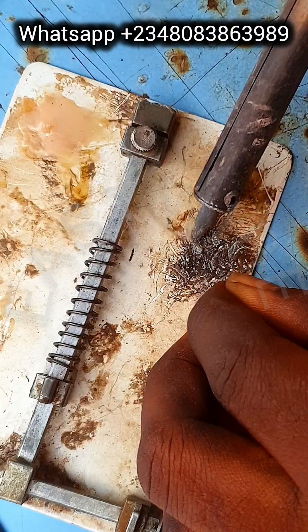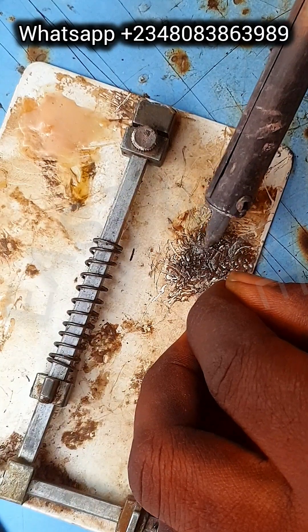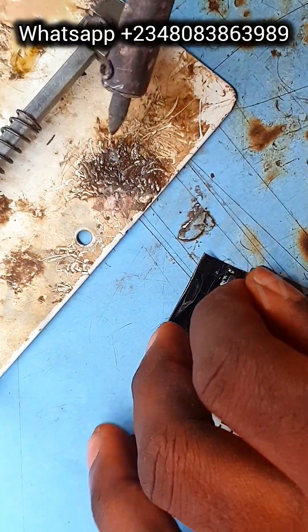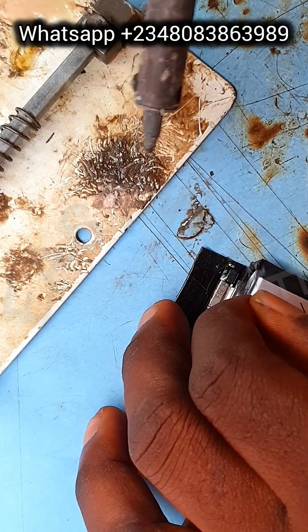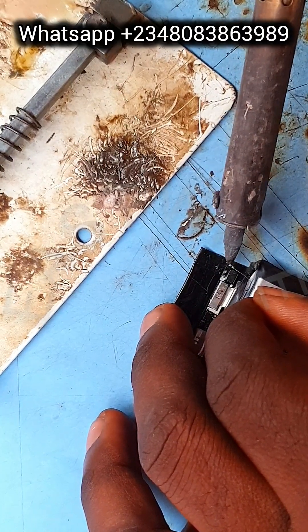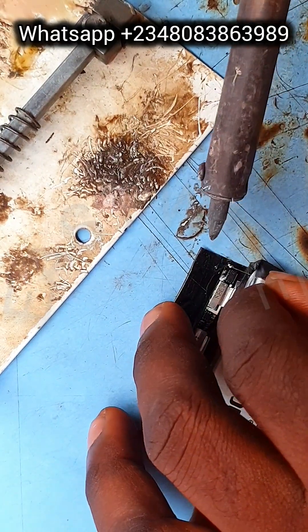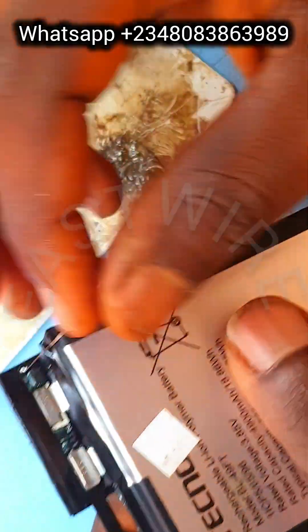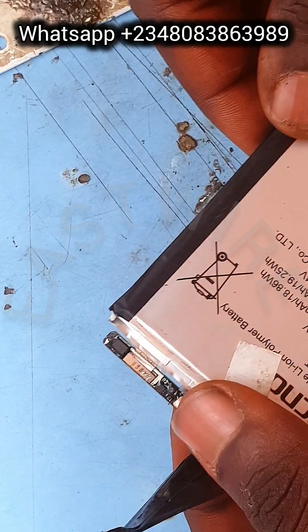Sometimes you could just remove the diode and run a jumper straight, but in this repair I'm not going to remove the diode — I'm going to run the jumper over the top of the diode to bridge it. These diode ICs have a lifespan and they can get weak over time. I'm bridging the charging IC on the battery, because if this IC is faulty the battery won't even charge — I've experienced that on some phones.